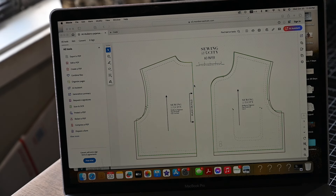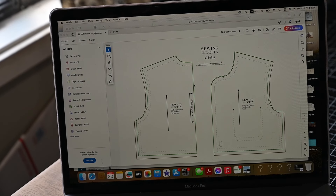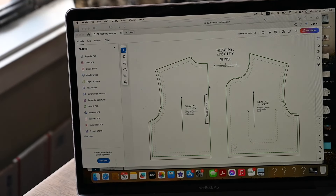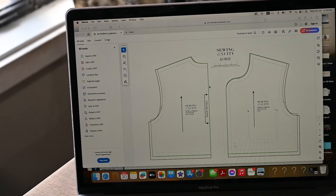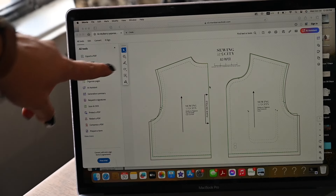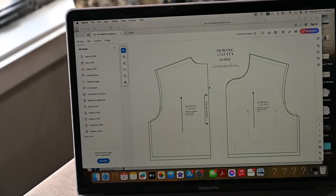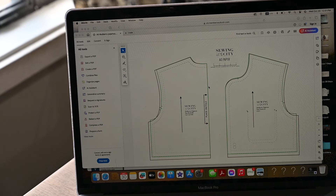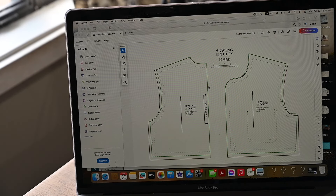You will run across this when you are sewing patterns — some of them do not offer projector files yet. Making projector files can be kind of hard for a designer; it takes a while to change all your files to projector files. So you really can't expect everybody to have it done already. It's fairly a new thing. I'm turning on my projector right now.